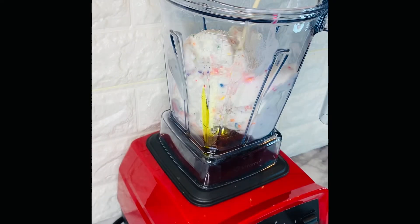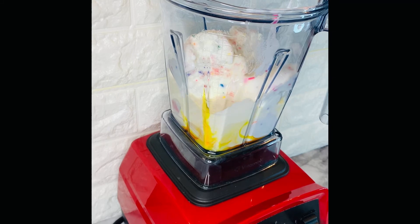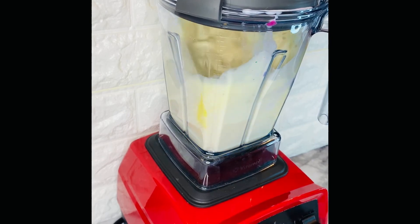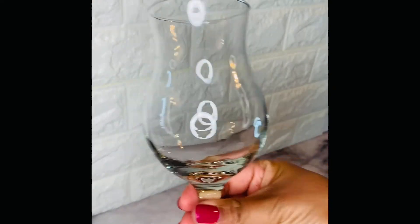I'm adding half of a can of evaporated milk. This serves two purposes. The evaporated milk is actually going to cut down on the sweetness and it's also going to make this extra creamy and rich. What I did prior to starting the mixing process, I had put my can of milk in the freezer for about an hour so that way it would not melt down my ice cream. So that's a little tip for you guys.